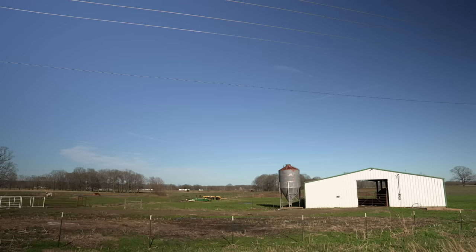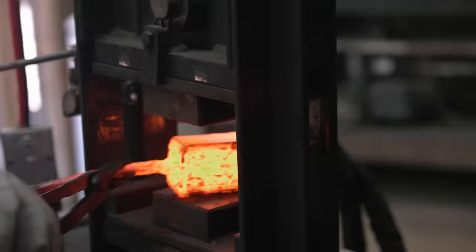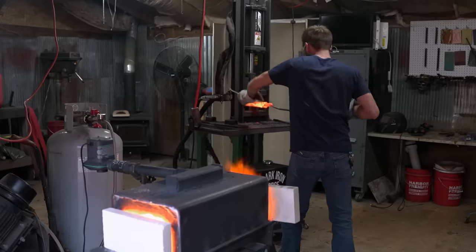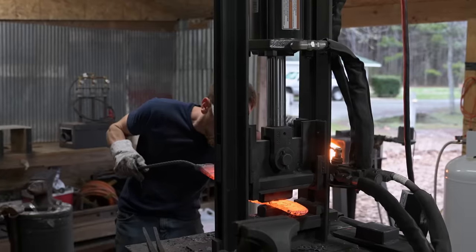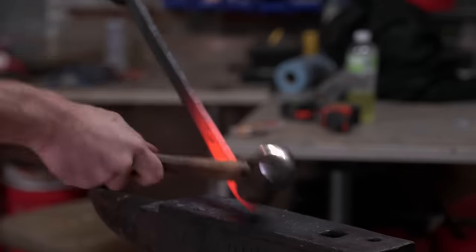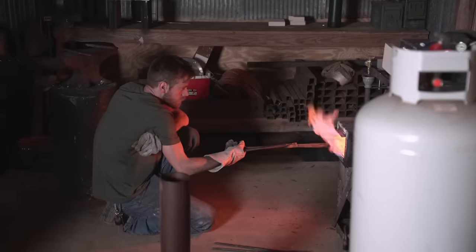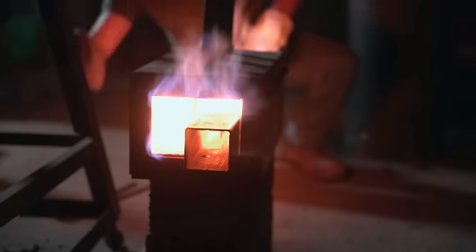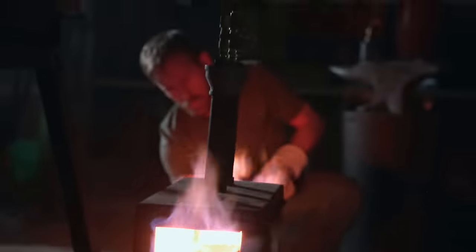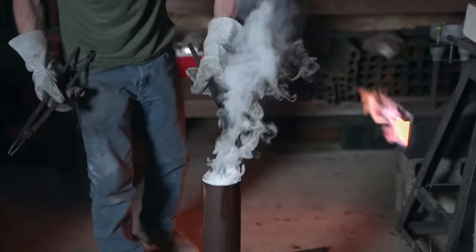It's the morning of day one. I'm ready to get started on this Quillian short sword. Got a good squish on it, looking pretty good to me so far. I have enough material to work the tang and work my tip, and it came out phenomenal. So far, so good. Hope that this quench works out. If this thing ends up cracking, I'm out of the competition.